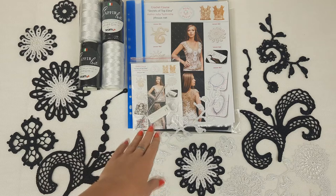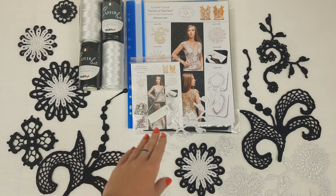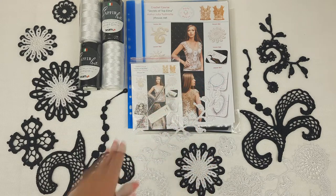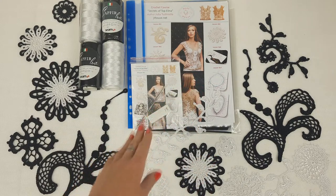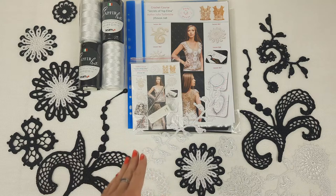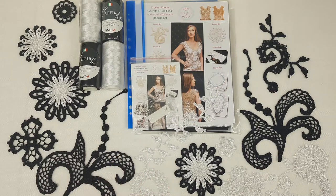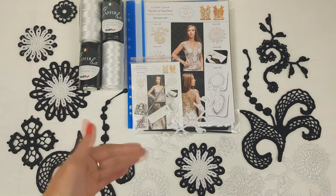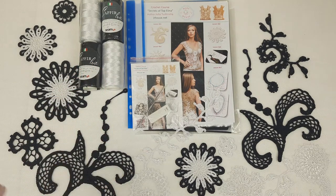Also we can see here a USB flash drive with seven lessons — all lessons from this crochet course. And I'm sending a crochet hook, 1.7 millimeters. It's my favorite small steel hook that I really love to use when I am making all my collections. It's perfect for this thread.